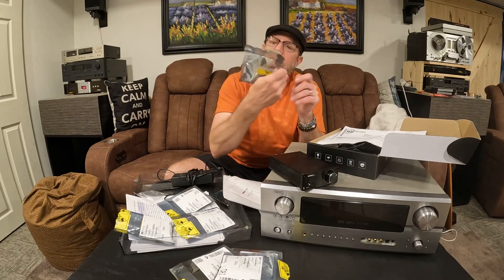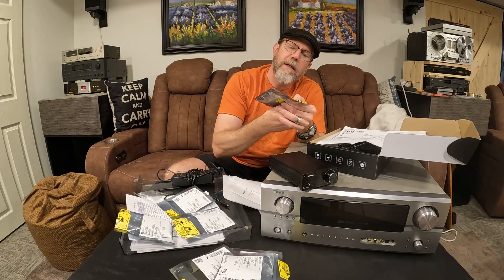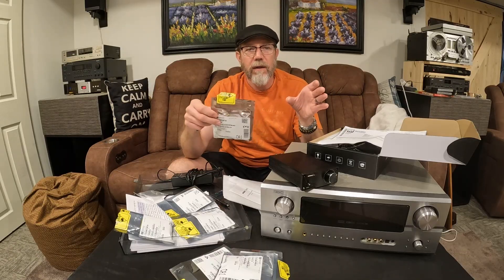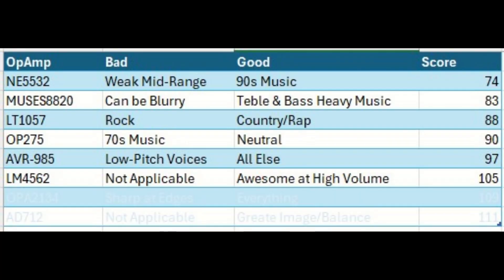The next one is the LM4562 dual high performance hi-fi. You know how if you have a pair of JBL L100s or L200s, the harder you push them the better they sound? This was the same story. This thing just kept getting better and better at high volume — it really didn't do anything bad. It scored really high.